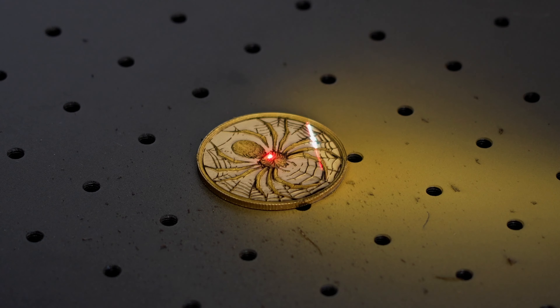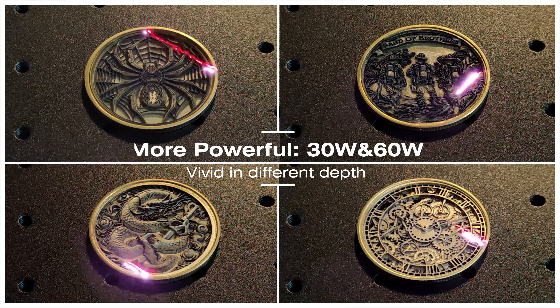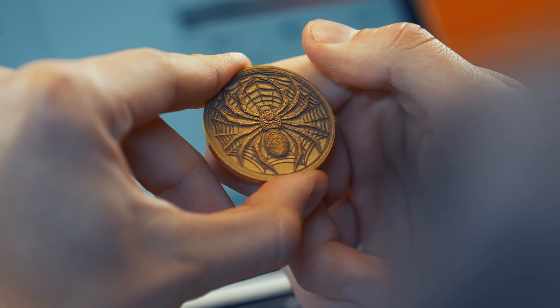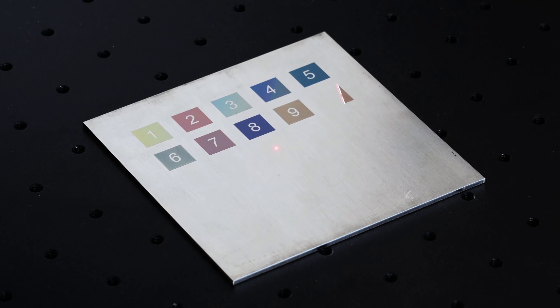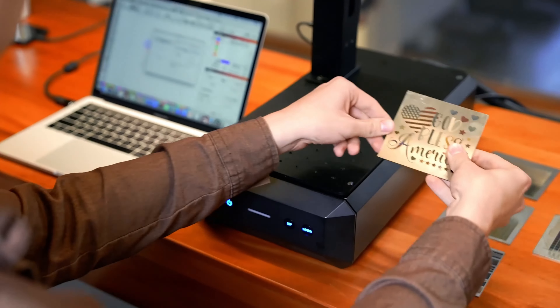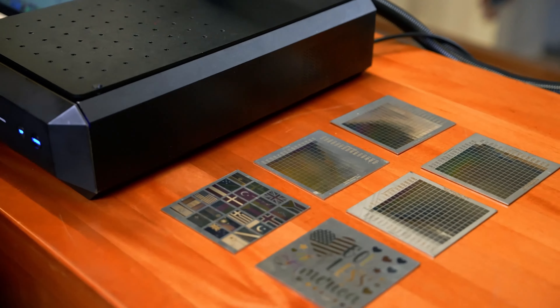B6 comes in two power options, 30 watt and 60 watt, meeting the demanding requirements for 3D metal engraving. Want to engrave colors on metal? It's easy with the B6 MOPA laser, making your ideas vibrant and colorful.